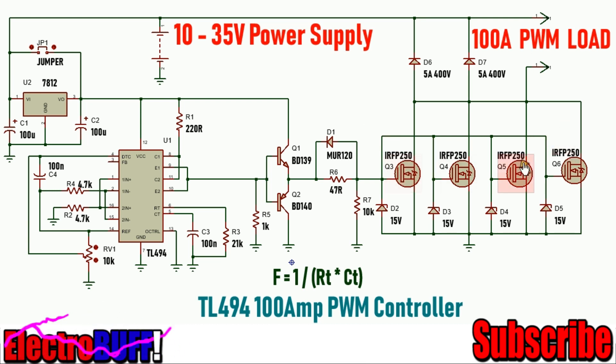For the MOSFETs, you can use the IRFP260, which are rated at least 200 volts and can handle at least 30 amperes. By paralleling four of them, you can easily handle more than 100 amperes.